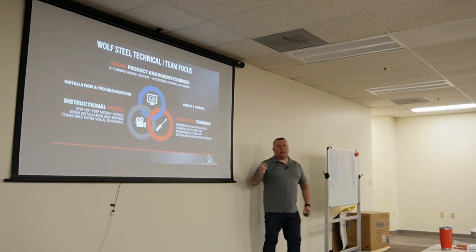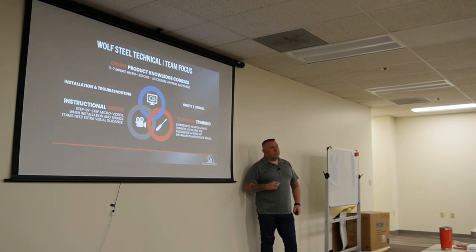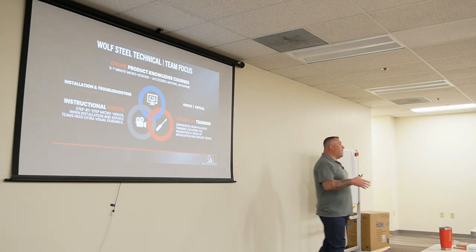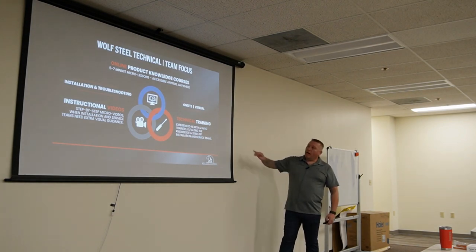We have a commercial product called Condo Pack — it's for mid-rise and high-rise buildings, a self-contained unit like a Magic Pack style. For example, I'm going two weeks to the Twin Cities to work with a contractor on a whole project from installation, through a pre-inspection partway through the job, and then we'll do startup as well. There's no cost for any of that to you guys as a contractor — it's a free service.